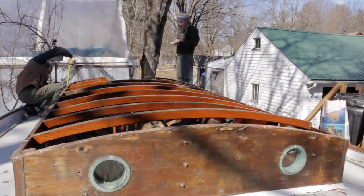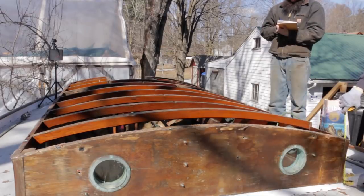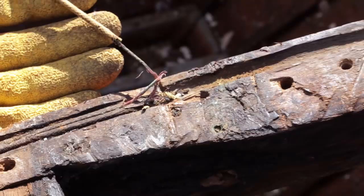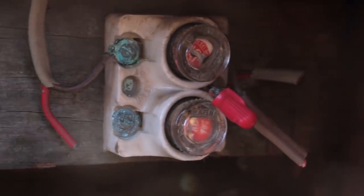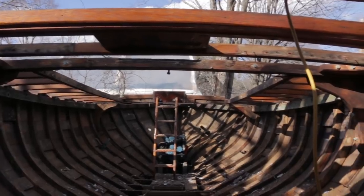Before we got too much farther along, we wanted to get a few measurements which would come in handy down the road. Also, check out how they ran the old wiring — routered and hidden into the housetop beams. That's definitely not how we will be doing it. This is what Arabella will look like in the not-too-distant future.